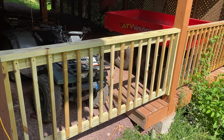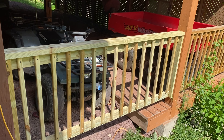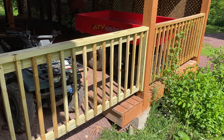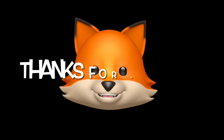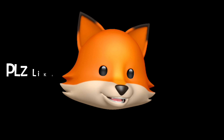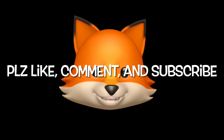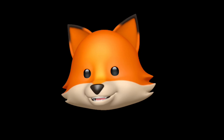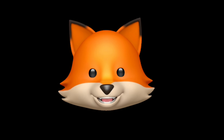Alright guys, I'm going back in the house where it's nice and cool. I will check out with you guys a little bit. Jake Jake the Fox, Jake Jake the Fox, Jake Jake the Fox — boom boom boom boom.